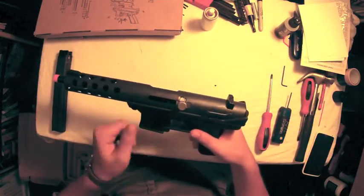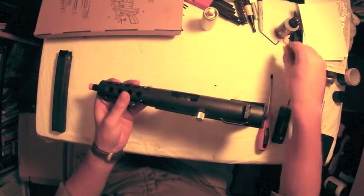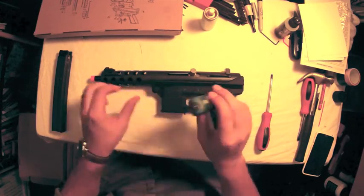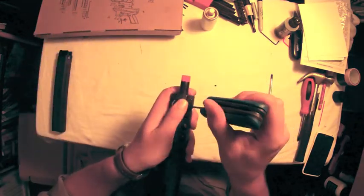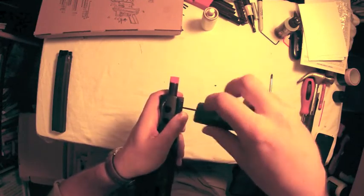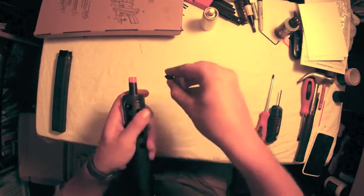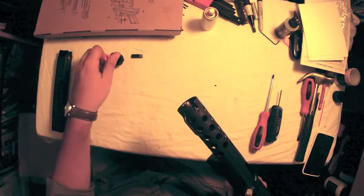Start the disassembly by locking the bolt back to the rear. To take this apart you're going to need a 2.5mm Allen key, which is going to be used on the front sight here. Unscrew this and it's going to release the front of the muzzle, and that just pulls right out.